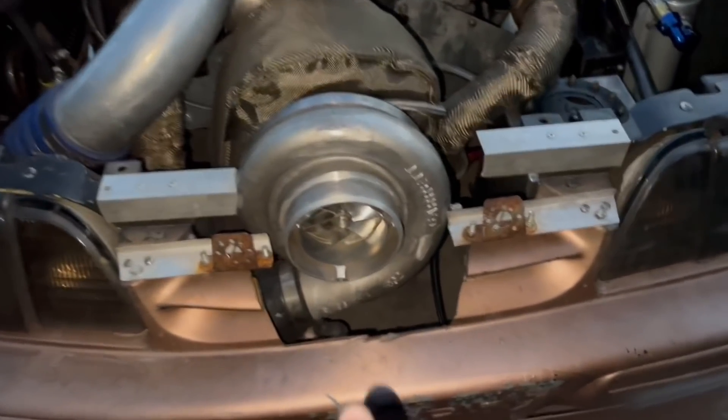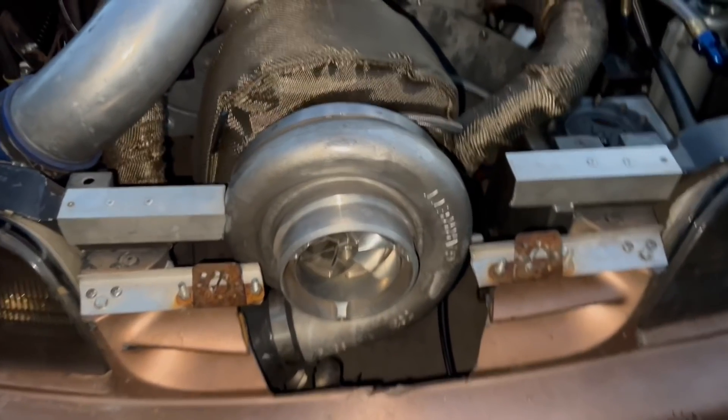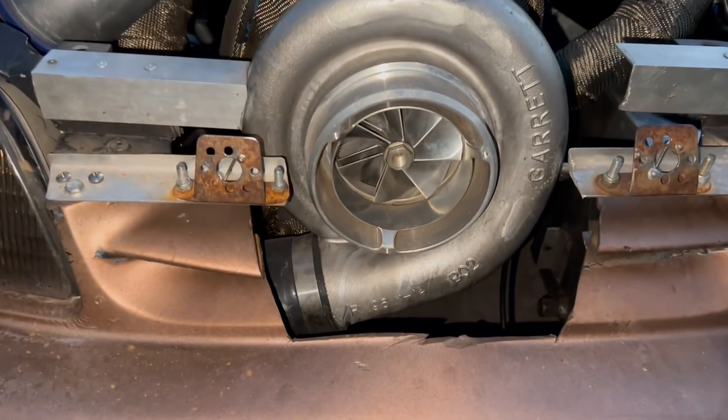So today I wanted to see if you could visually see the air getting sucked into the turbo. So we got a smoke machine. Check this out.